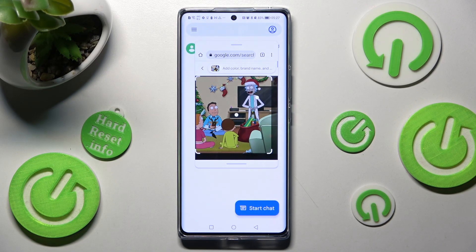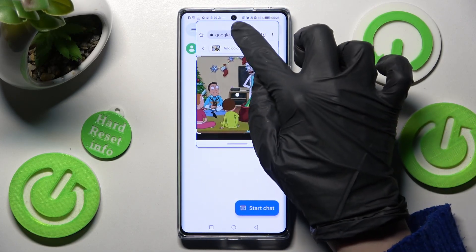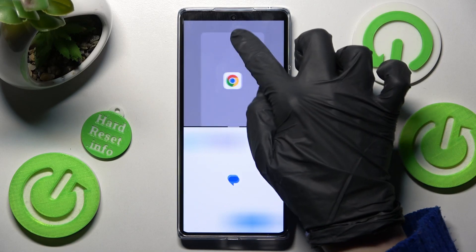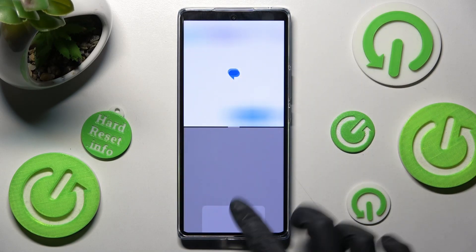Now you need to hold the top line of your first app and drag it up until you see this area, or down. When you're ready, let go!